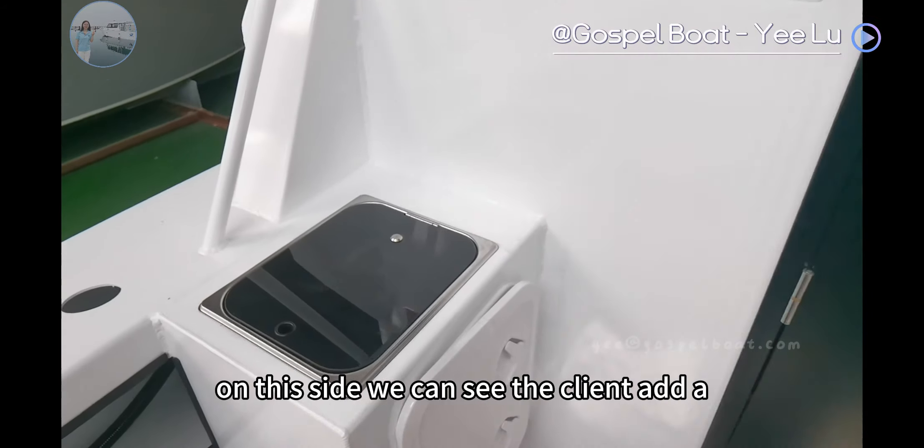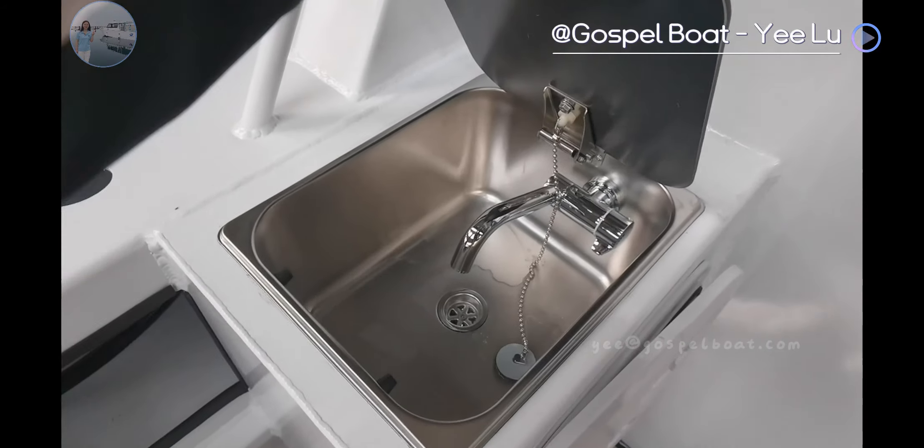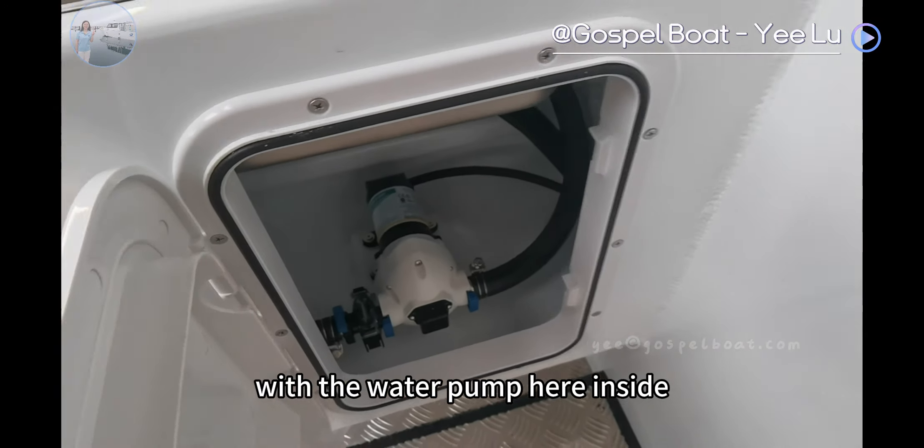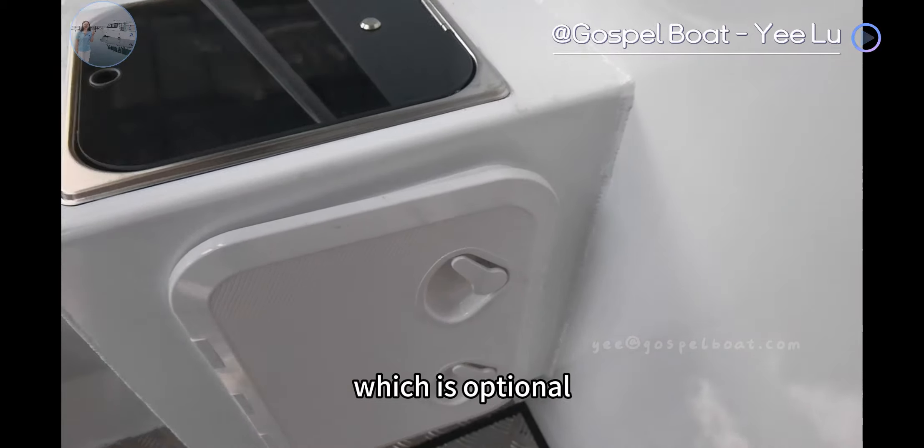On this side, we can see the client added a hand basin with a water pump inside, which is optional.